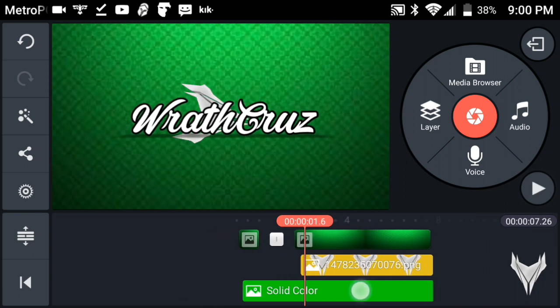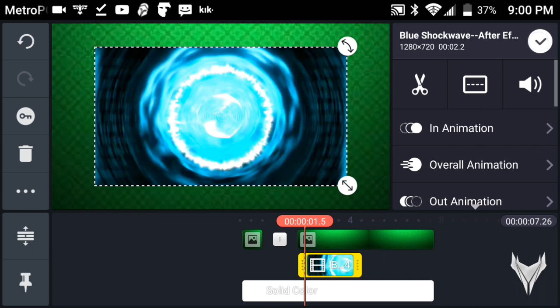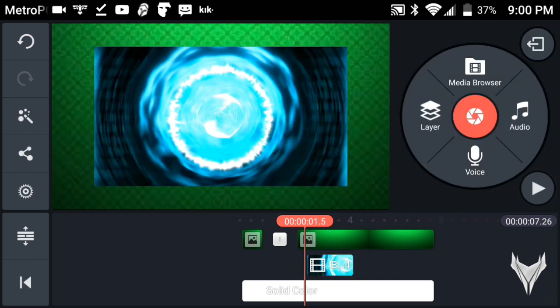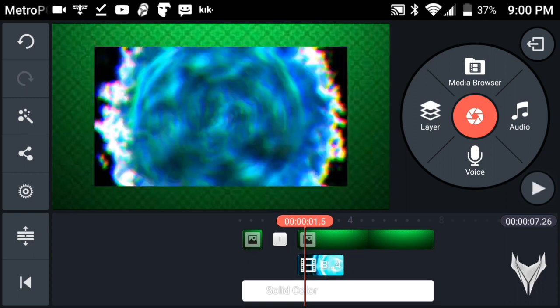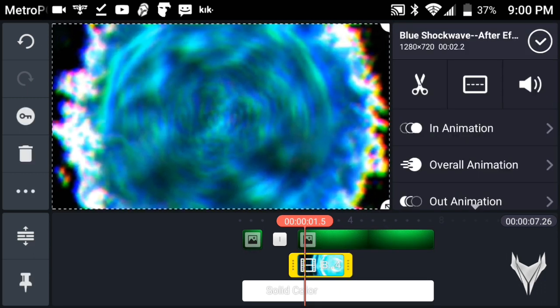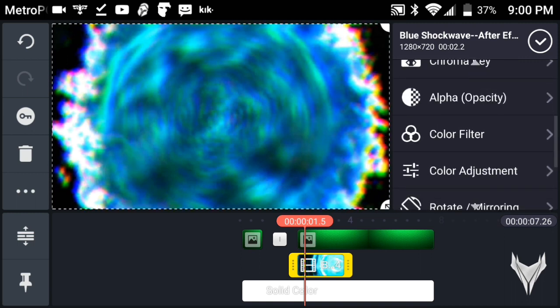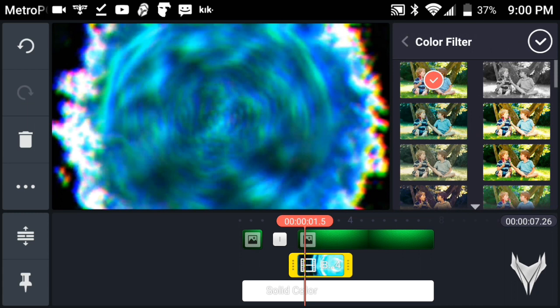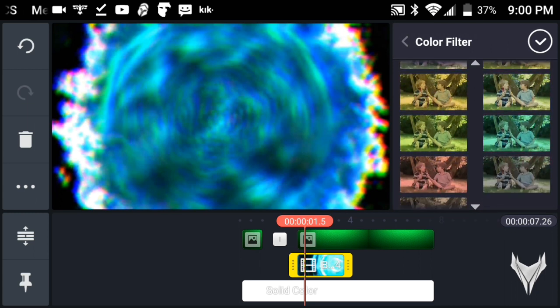Once you've gotten a shockwave from your video layer, go to the drop effect — it's probably right here. Enlarge it to where it fills the screen. Then come over and go into Color Filter. Scroll all the way down until you see the color you like — since my intro is green, I'm going to use a green version.